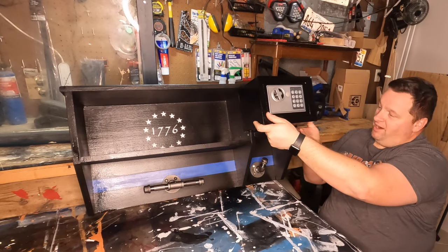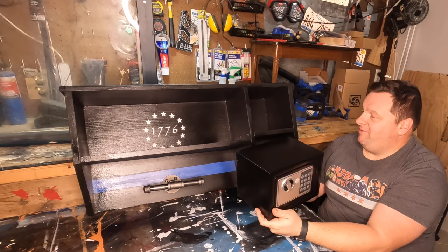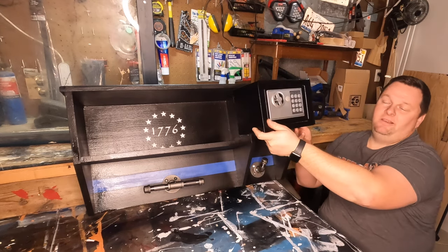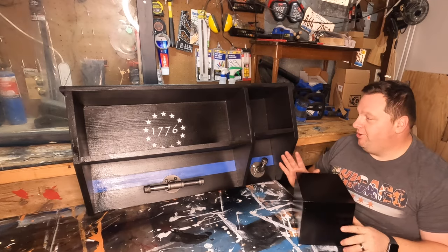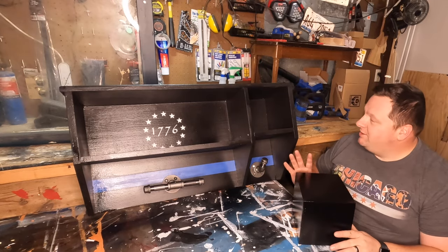I intended to have this go right here. So I'm going to save this safe, make another one, and it's going to have a compartment that wide. Very frustrating. There's no going back on this now. It is what it is.